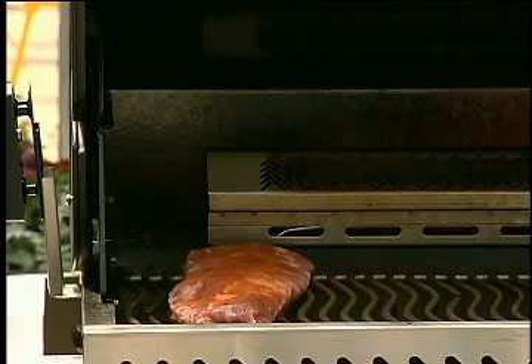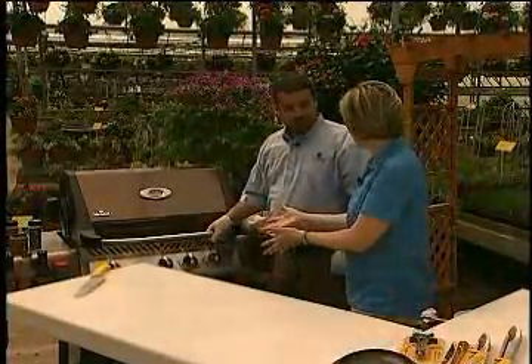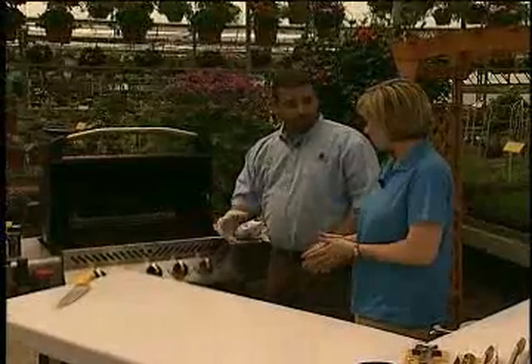It's been a quick five hours through the magic of television, Scott, but you've been busy. Yeah, these ribs have cooked for five hours.